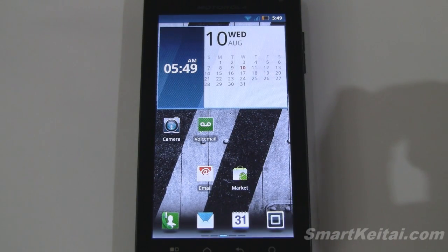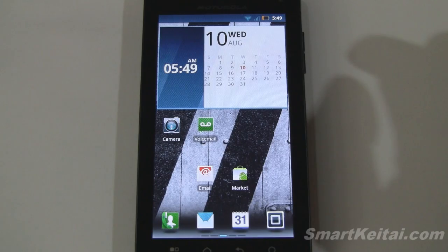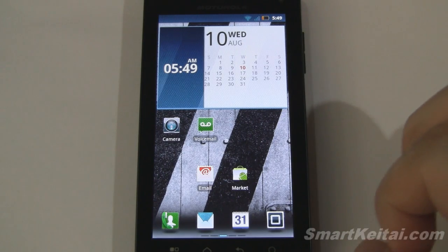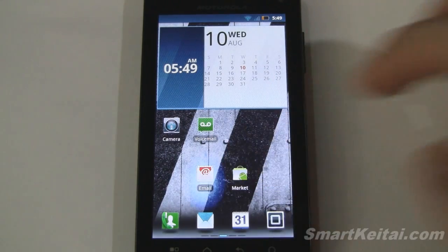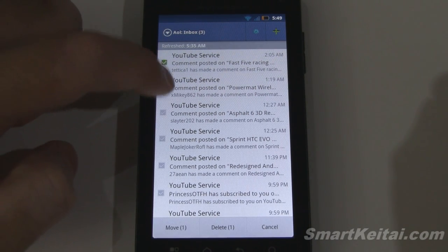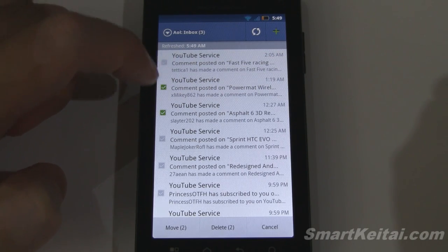Here's a combo date and time widget. Unfortunately nothing happens when you tap on the date or calendar — it would be nice if that launched the alarm application and the calendar application, but it doesn't. Let's go to the email app. The main feature I want to show is that it allows you to multi-select emails and bulk delete or move them.